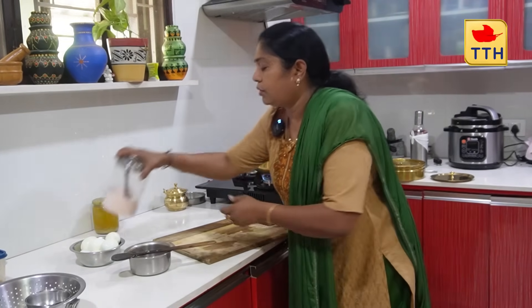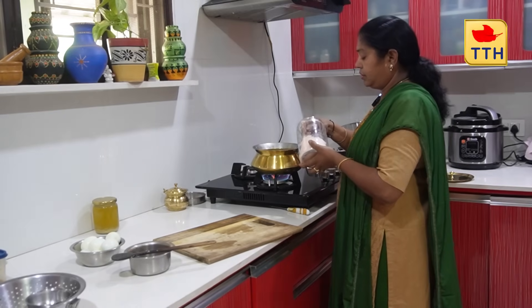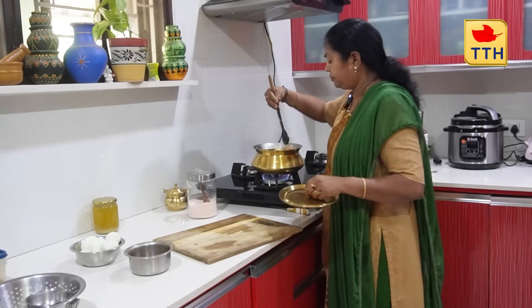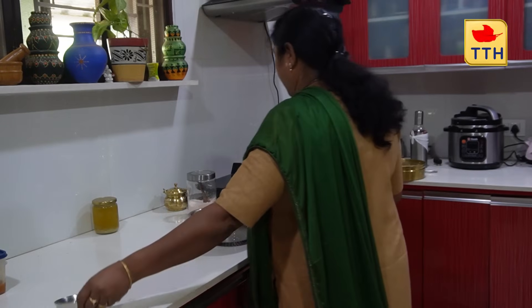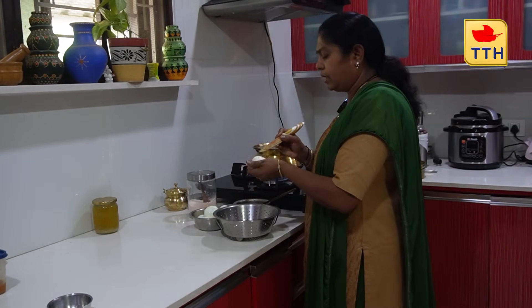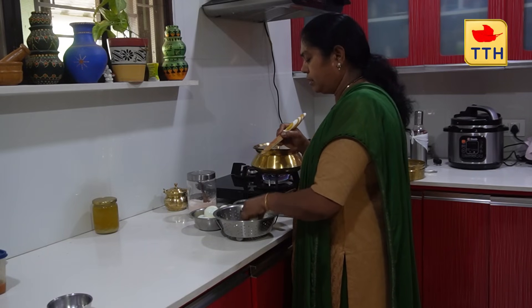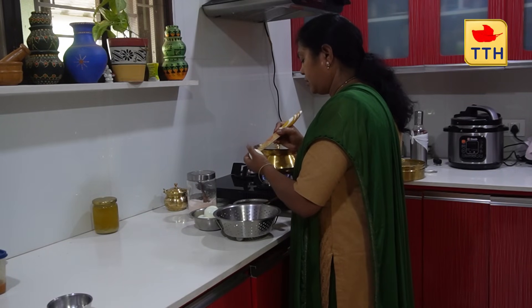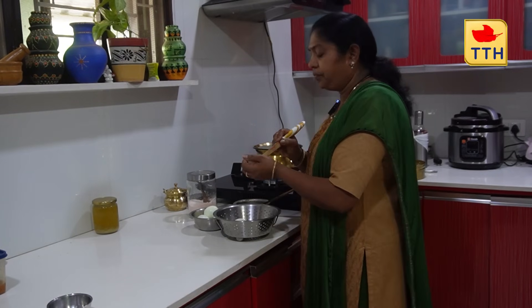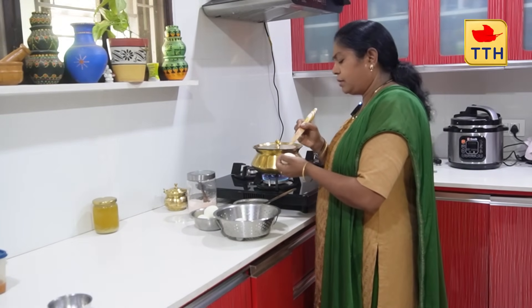We will leave the rice with a little bit of oil. Put the eggs in the pan. If the egg is very thin, handle it carefully.